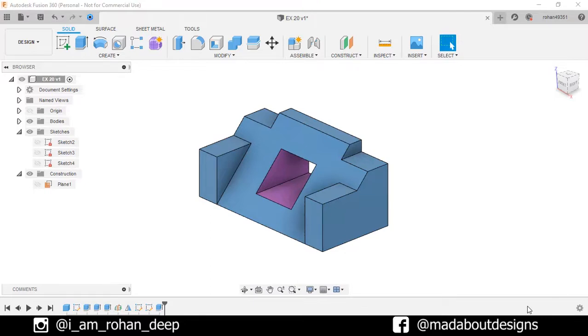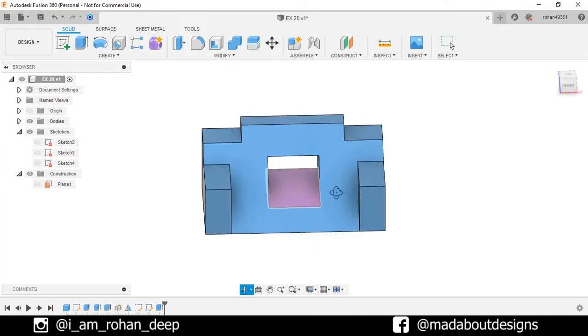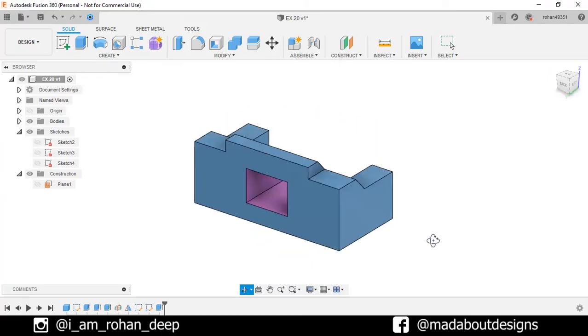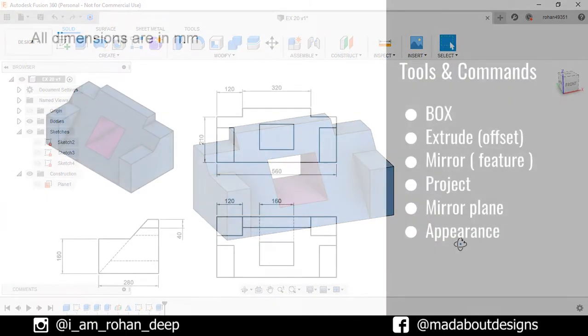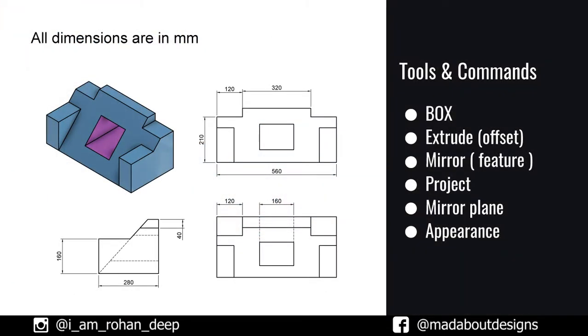Hi guys, welcome to the 19th exercise of Autodesk Fusion 360 Beginners tutorial. In this tutorial, I am going to be showing you how to design this figure using Autodesk Fusion 360. Here are the dimensions of the figure and the tools and commands we are going to use in this tutorial. If you are new to this channel, do subscribe and turn on the bell notification so that you won't miss any of our new videos. Now, without wasting time, let's get into it.